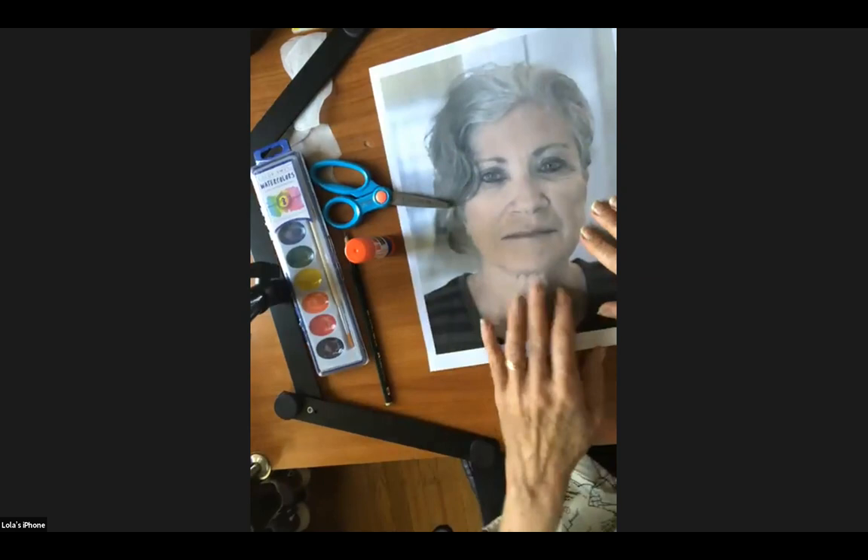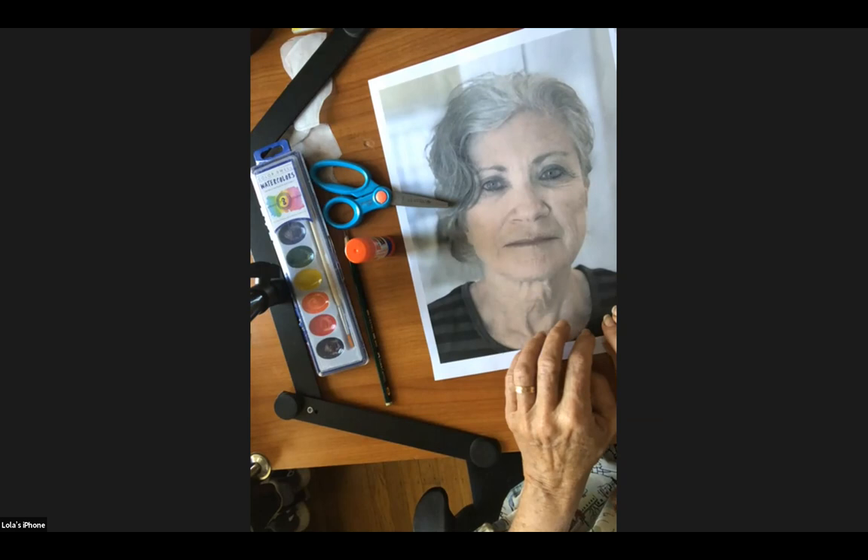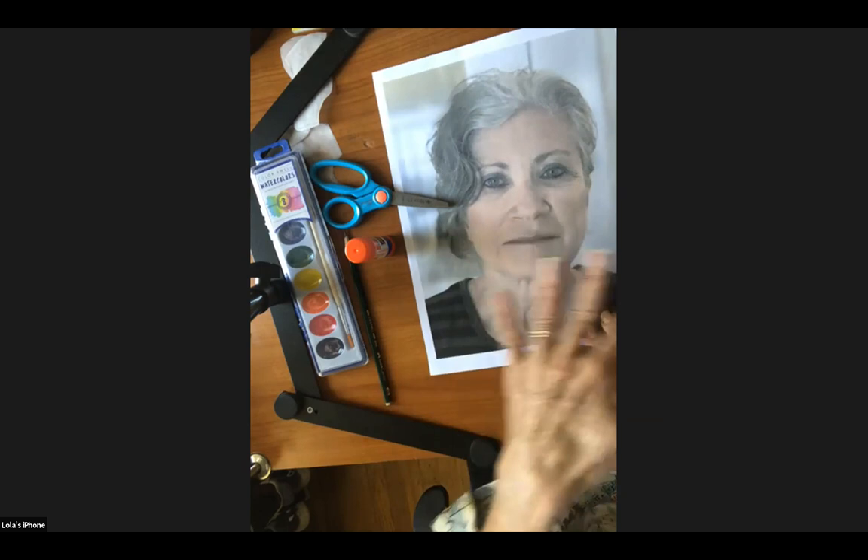The first thing you're going to need is to have someone in your family — or yourself — take a selfie. This is going to be the base for our collage. Can everyone get a selfie done and printed from your computer for this part of the class?